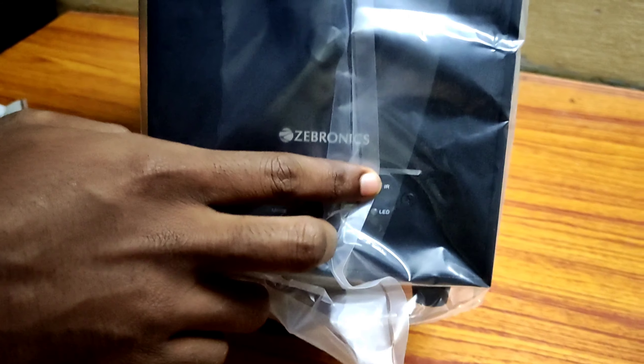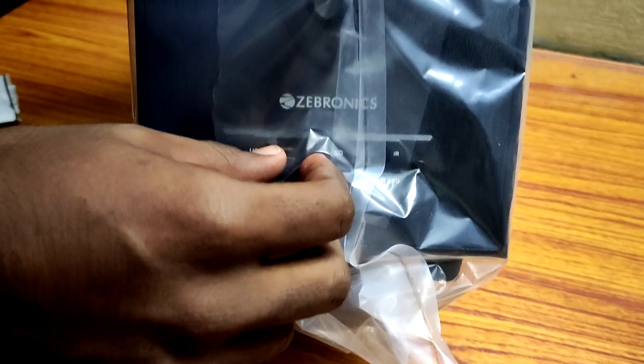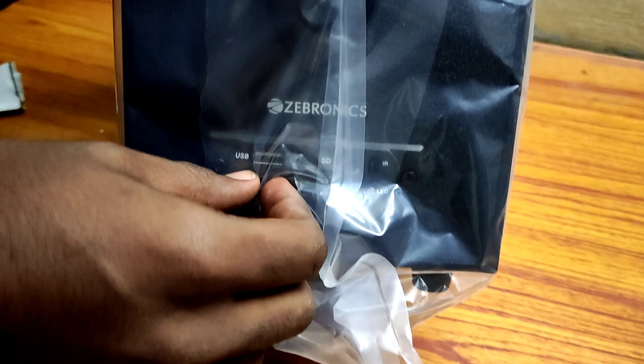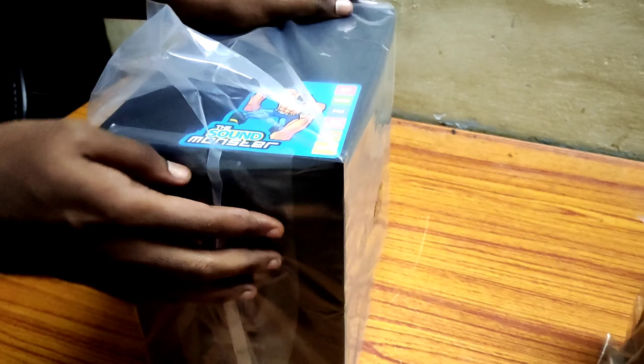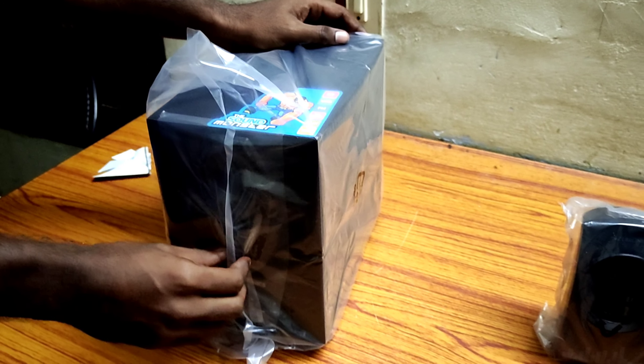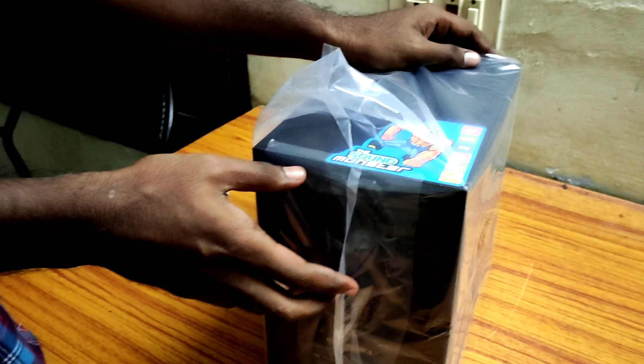Here is the subwoofer — the Zebronics Company subwoofer. This is the subwoofer. Let's look at the bottom.